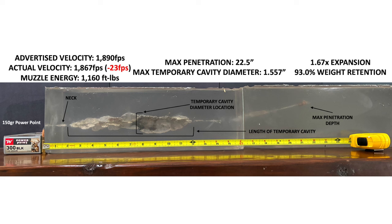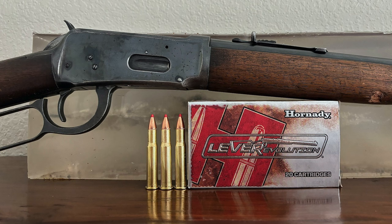To be quite candid, I was pleasantly surprised with how this load performed in gel — it caused a larger wound cavity and penetrated better than I expected. Now the 300 Blackout is sometimes compared to the 30-30. The 30-30 is indeed more powerful on paper, but it is primarily — not exclusively, but primarily — available in lever-action rifles, and it also has more recoil than the 300 Blackout. If an AR or a bolt-action rifle like the Ruger American Ranch is more your speed than a lever-action, then the 300 Blackout might fit the bill. Be sure to check out my other video where I test the 30-30 Winchester in gel with Hornady Lever Evolution ammo, so you can see how this 300 Blackout load stacks up against that 30-30 load.